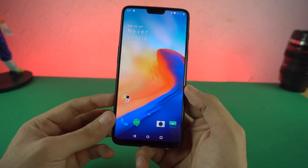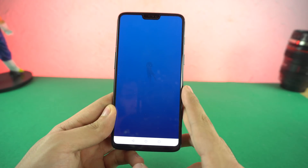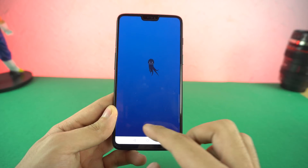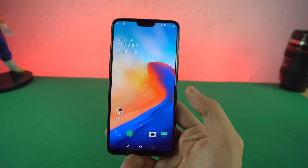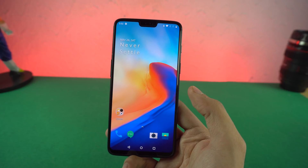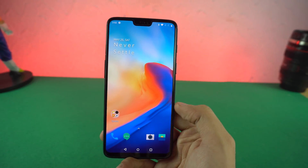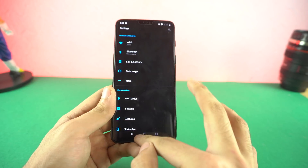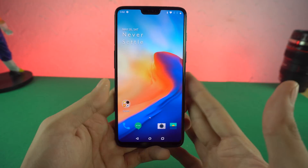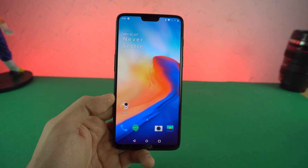OnePlus 6 is also one of the few lucky phones that are Android P compatible — Android P ready. You can actually flash the Android P beta on this phone as we speak. It's a beta, so I won't be testing it out on that, but it's pretty awesome to see that this phone just came out and it is Android P ready, which is amazing. Something I would love on other manufacturers as well. OnePlus is nailing it with the software updates.